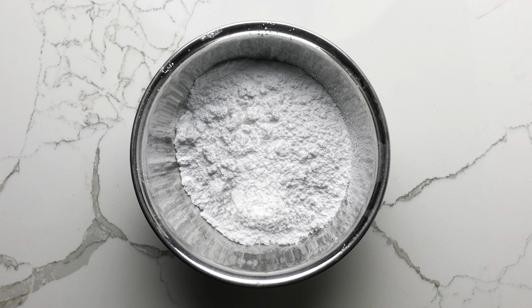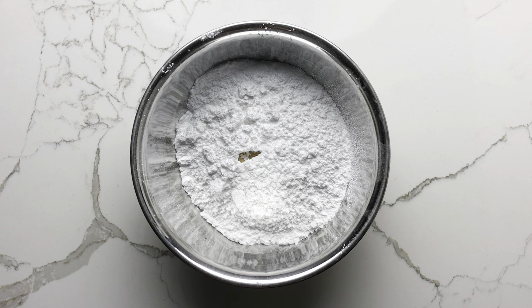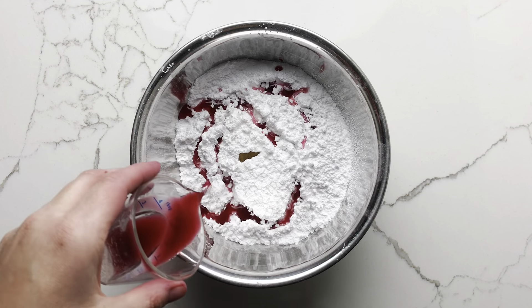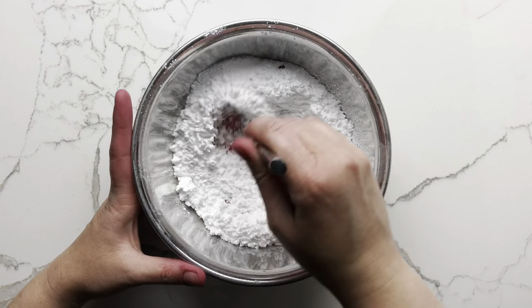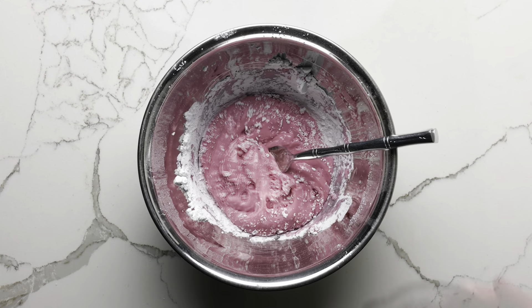To make the glaze, combine the sifted confectioner's sugar, a splash of vanilla extract, and a pinch of salt. And then stir in two to three tablespoons of blood orange juice. This will not only give the glaze a vibrant pink color, it will also give it a subtle orange flavor.